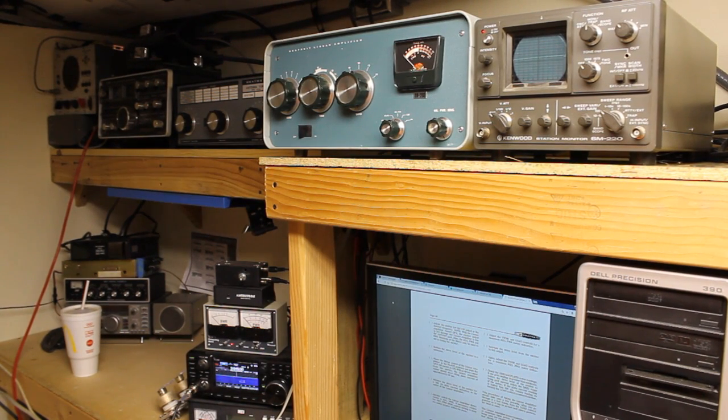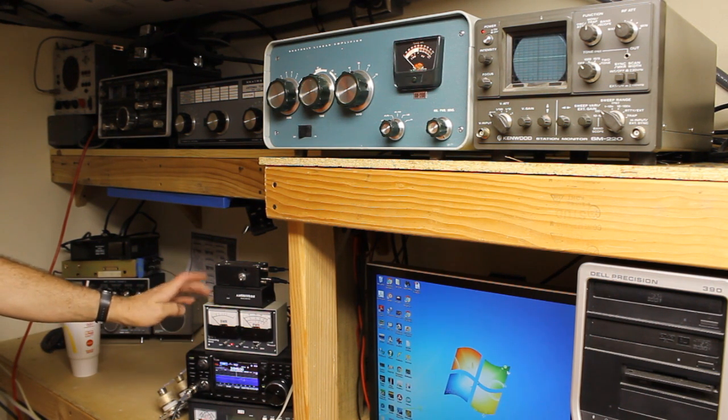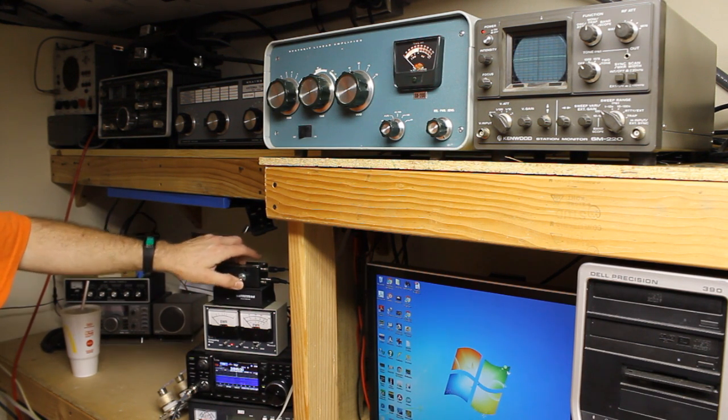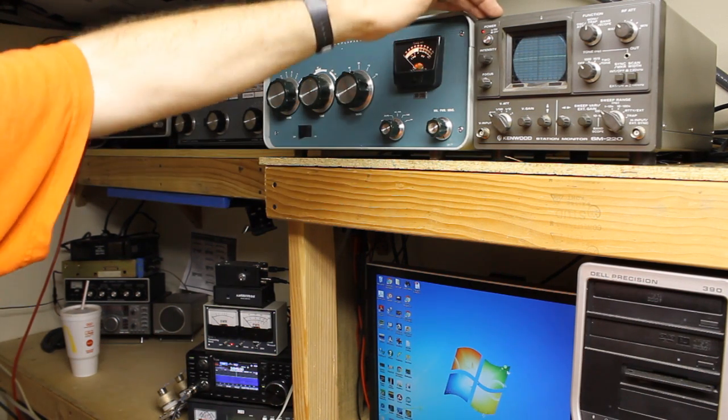Welcome back everybody, we're just going to do a short one today. I have an Icom 7300 transceiver, an Autek WM1 computing wattmeter, an Ameritron ARB-704, an RCA switch box, a Heathkit SB-200, and a Kenwood SM220 station monitor.